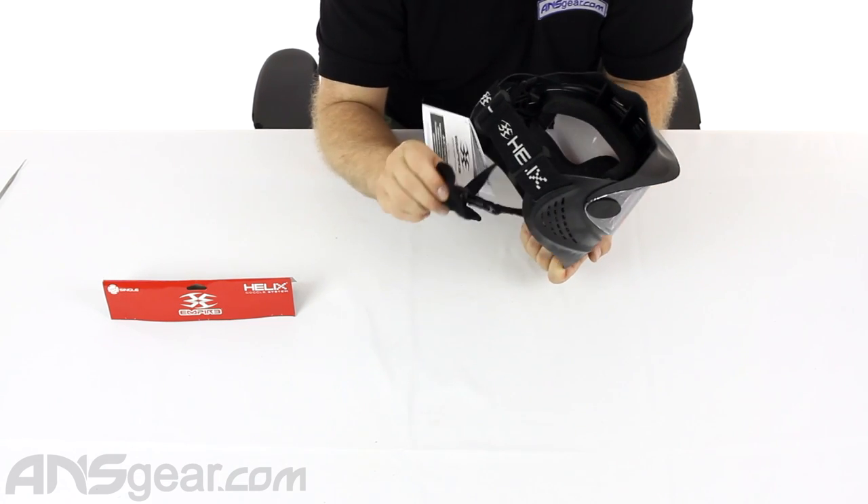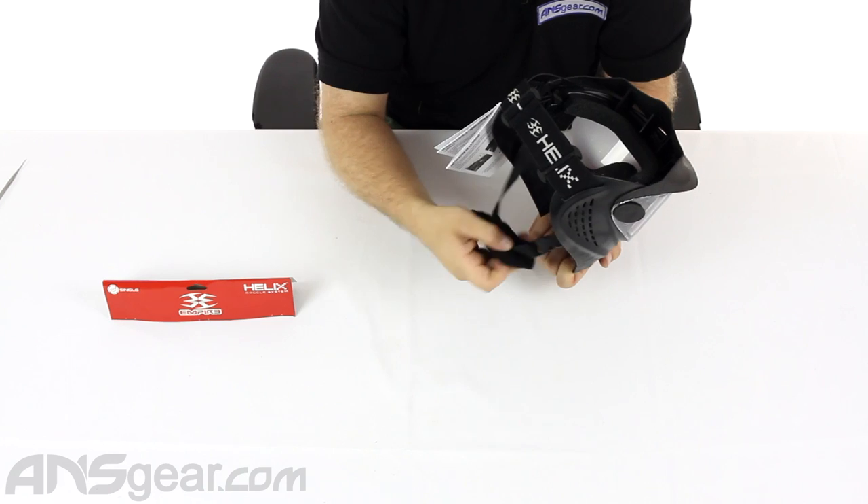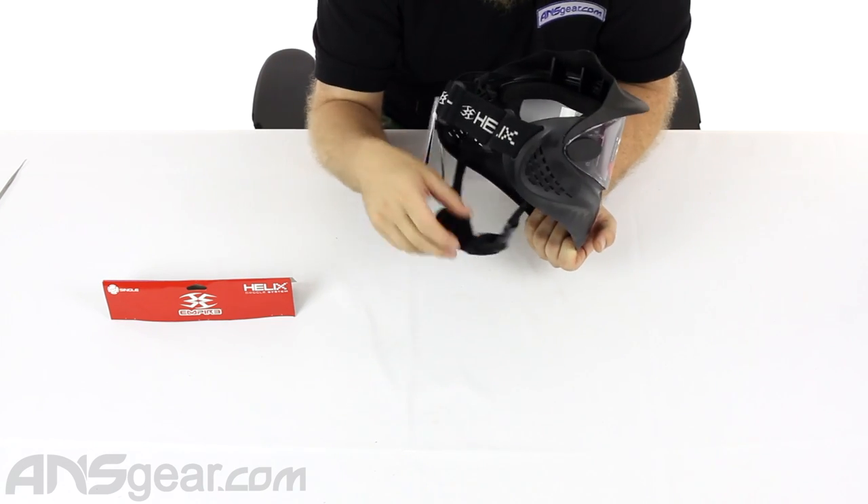It does come with the chin strap with a nice large chin pad so it's comfortable under there. Always wear your chin strap — safety first.